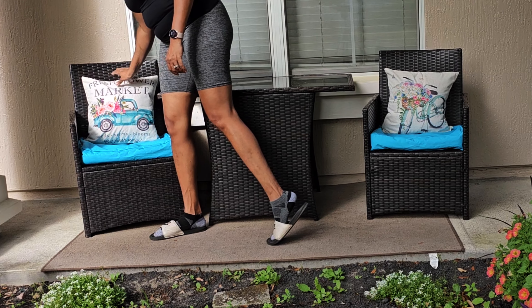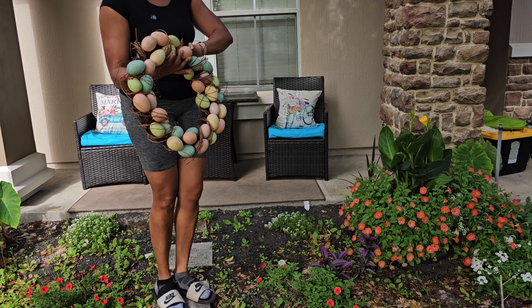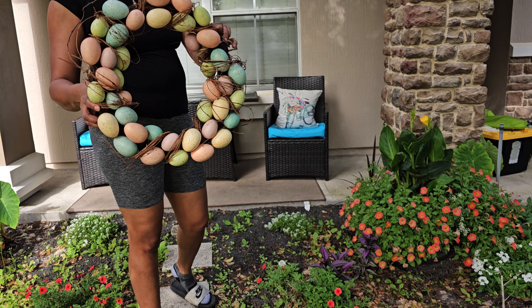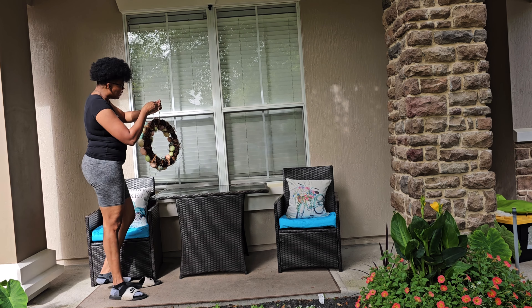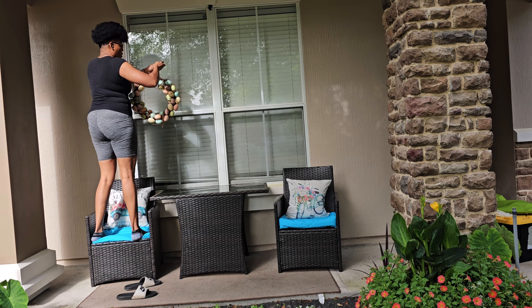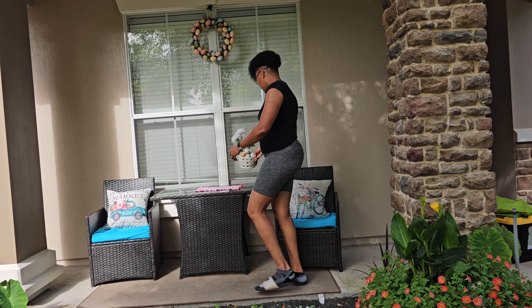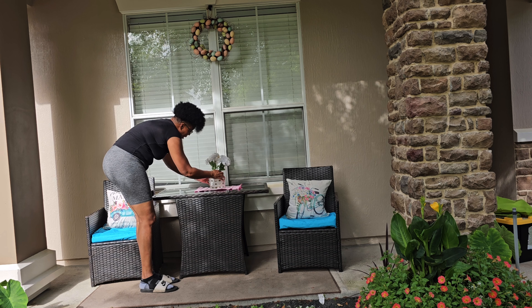I'm just reusing the same pillows that I had last year. And I have these — how cute is this? Look at this — it's like a wreath of Easter eggs! Super cute, so I'm gonna get it hung up there. And this is just a little basket with a few little Easter eggs in here.